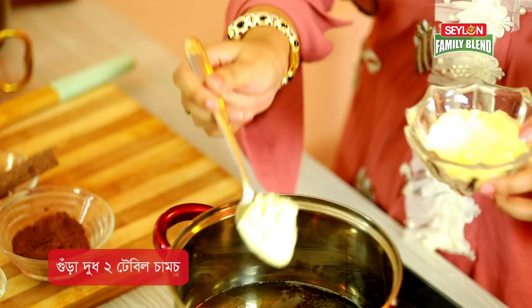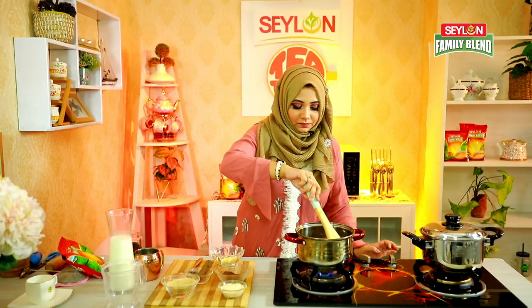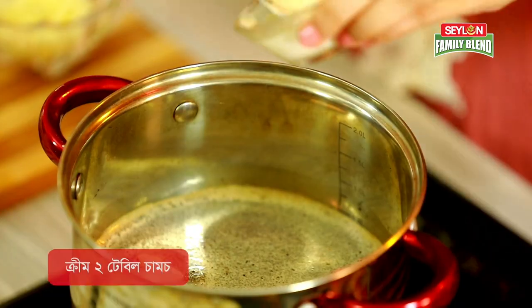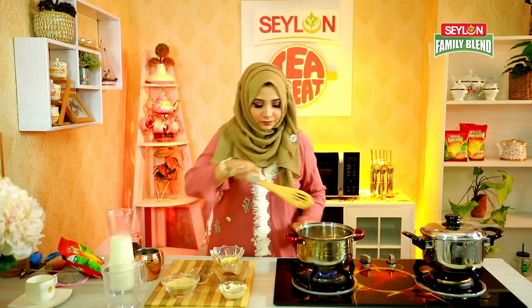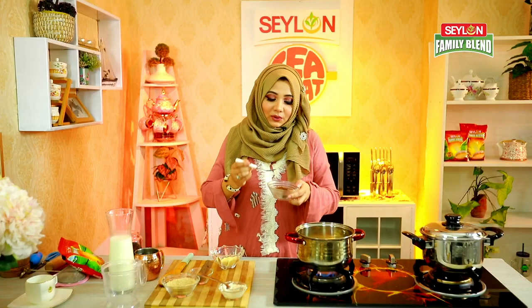I am going to add milk powder — 2 tablespoons of milk powder. I am going to add heavy cream. You can use cream or add 2 tablespoons of milk. I will also add 1 teaspoon of cocoa powder.